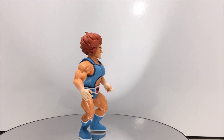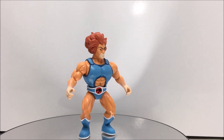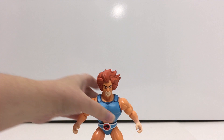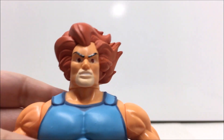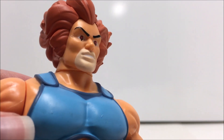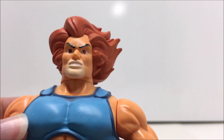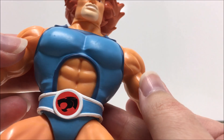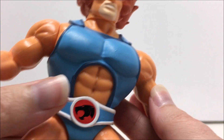Overall, I am very happy with this figure. The retro, Masters of the Universe style works well for this character, and while the orange for his skin is a little too bright for a cartoon representation, it does remind me a lot of the vintage LGN Lion-O. I do have a couple minor paint smudges, but nothing that is too noticeable, and his Thundercat symbol is very clean.